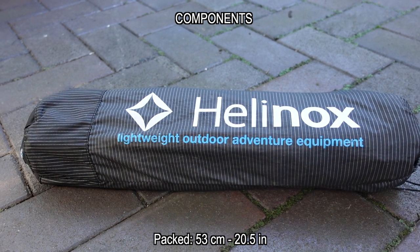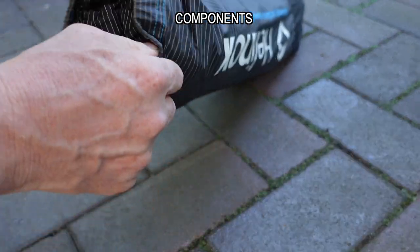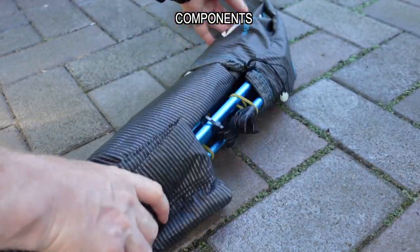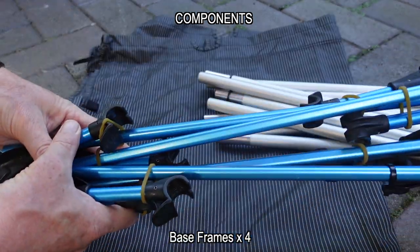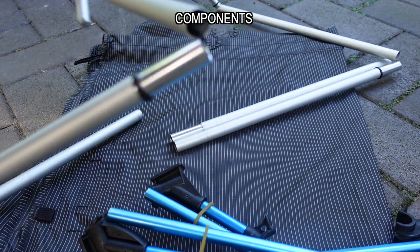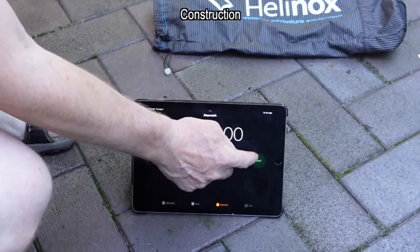What are you actually getting in the bag? There's a straw cord you can undo and slide all the components out. You get the bed itself, four legs, and then two sets of poles which are shock cord mounted.